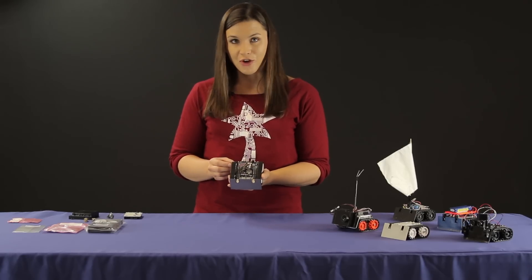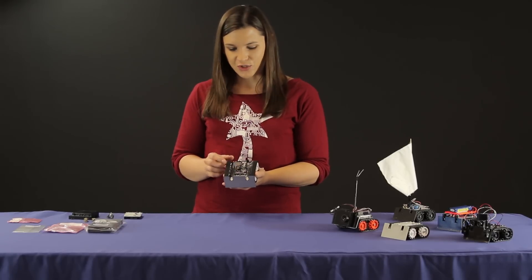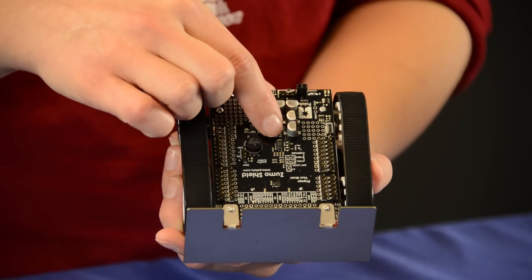The one I have here is assembled with our Zumo shield for Arduino, which, amongst other features, includes a dual motor driver, a buzzer for simple sounds and music, a user push button, and a 3-axis accelerometer with compass.